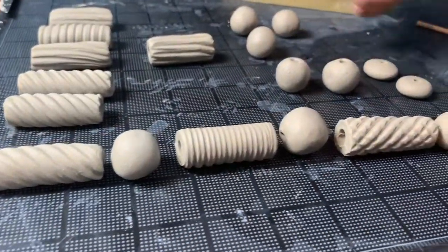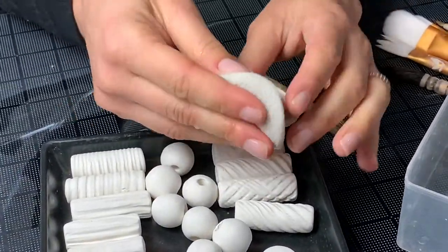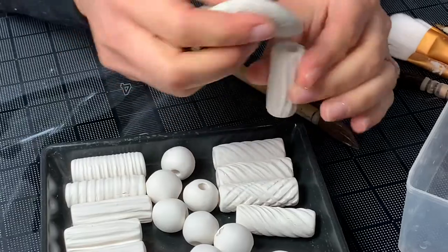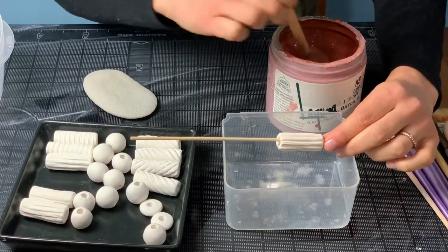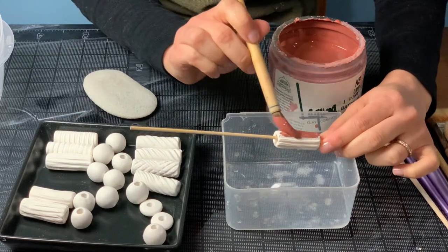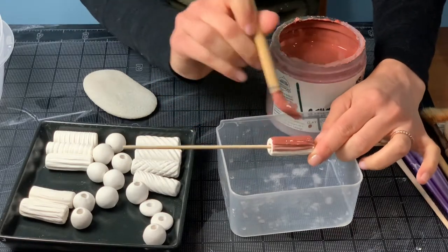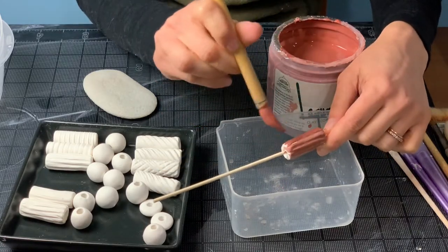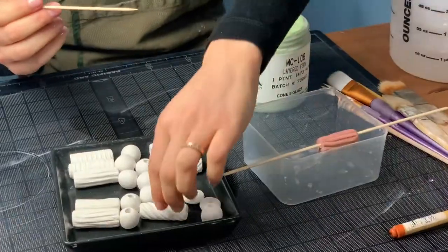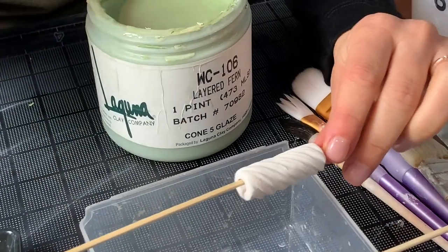We let our beads dry and then we fired them in a small test kiln to cone 04. To prepare for glazing we give our beads a little cleaning with a wet sponge, then thread each bead onto a skewer so that we can glaze them all the way around. At Bailey we carry a large variety of glazes to choose from — for these beads we selected a few mid-range glazes from Laguna. We use a calligraphy brush to apply two to three coats of glaze to each bead, waiting for each coat to dry before applying the next.